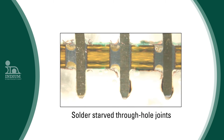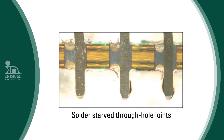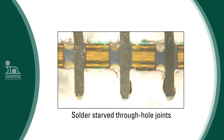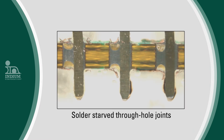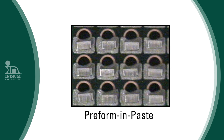But as we recall, solder paste is about 50% by volume flux. Therefore, when the solder paste is reflowed, the through-hole solder joints are often solder-starved and have an excess of flux. This is a cross-section of a pin and paste assembled circuit board — note the lack of solder and excess of flux. Solder preforms are the solution. By placing a preform on the solder deposit, the solder-starved situation is eliminated.